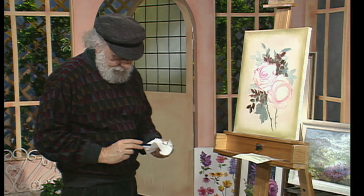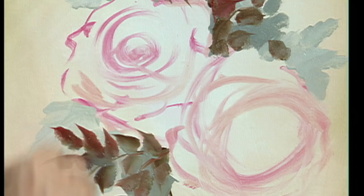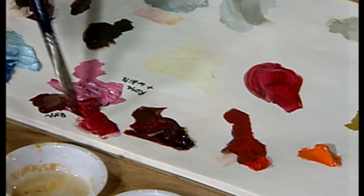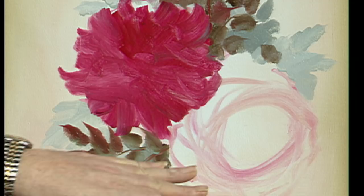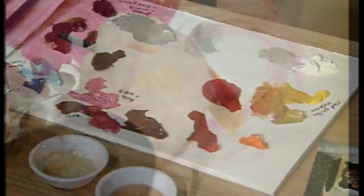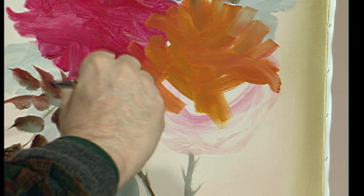We have to put a base tone in first before we can show anything, and this is thin, guys. Don't put this base tone in very thick — I see a lot of people in our workshops doing that. In it goes. Watch your outside edge — it's kind of ragged. We'll leave that one alone and jump down to the next one. A little touch of medium. This time we'll take some ochre and maybe a touch of yellow medium, and ochre mixed together. Let it overlap the other roses. Be free and be loose and don't tighten up. Paint till you drop.